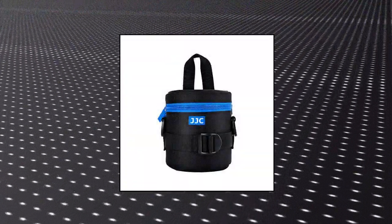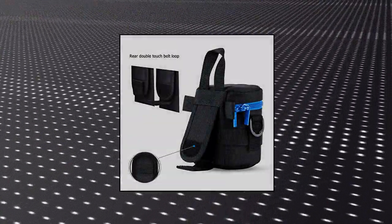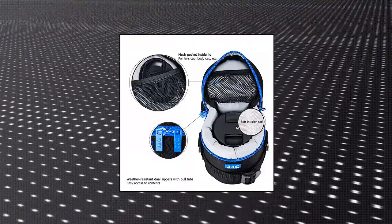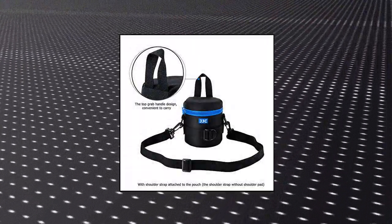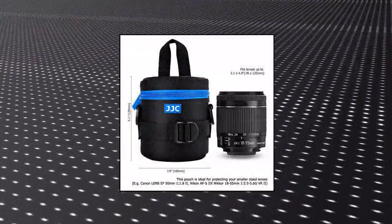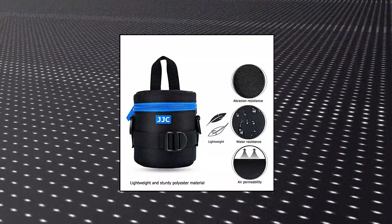JJC Deluxe Lens Case Pouch. Compatible with lenses with diameter and height below 78x125mm. Water-resistant exterior material in polyester fiber; foam cushion interior provides great protection and shock absorption for your lens. Mesh pocket inside lid for lens cap and body cap. Provides 4 carrying options and fits LowePro belt.